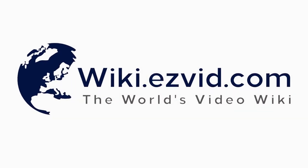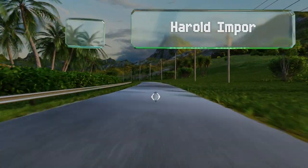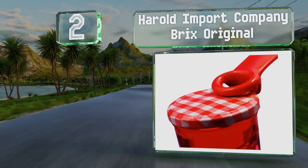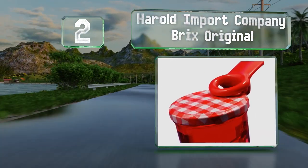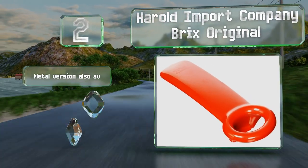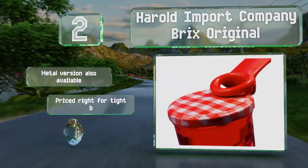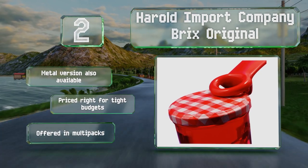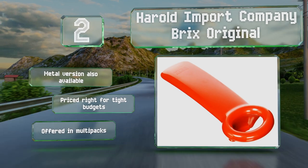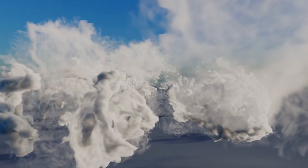At number two, the straightforward Harrow Import Company Brix Original can be used by children and adults, and is endorsed by arthritis associations worldwide. It requires only a gentle pull to release stubborn vacuum seals so caps spin freely. A metal version is also available and it comes in multi-packs too. It's priced right for tight budgets.